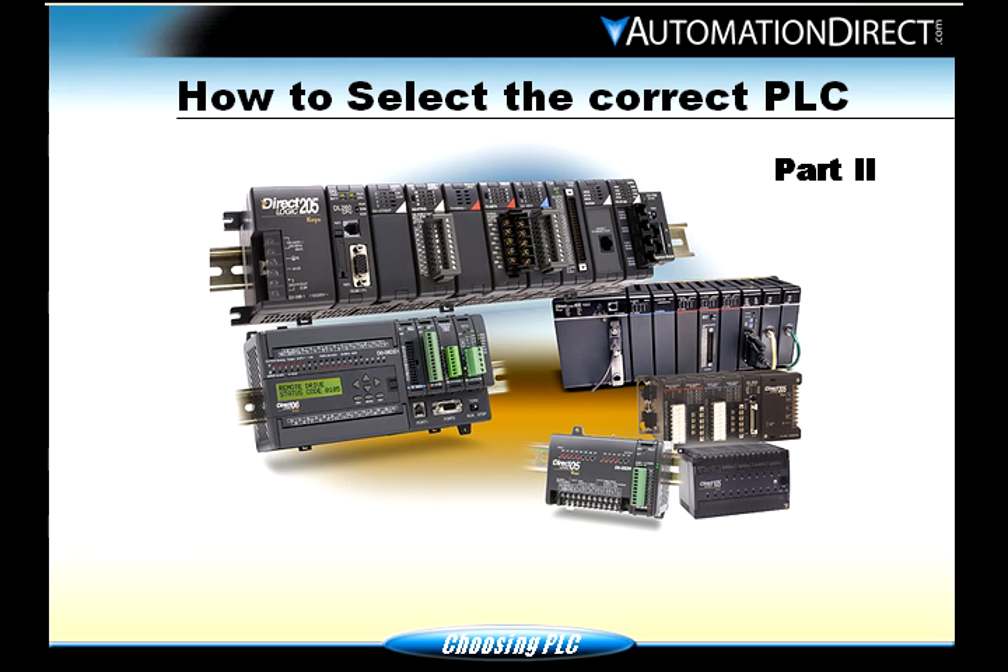Welcome to Automation Direct Media. We're on to part two of how to select the correct PLC. We're going to go through nine steps of selecting a PLC. These nine steps can also be found in our catalog, and if you browse around on our website, you can find some information on how to select the correct PLC for your application. When we get done, we'll give you some resources at the end of part three.